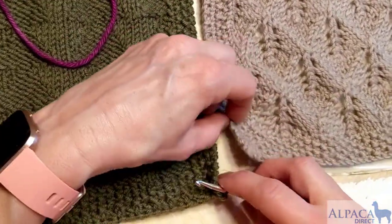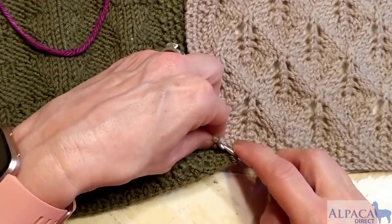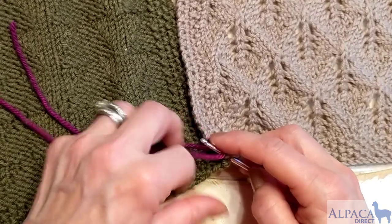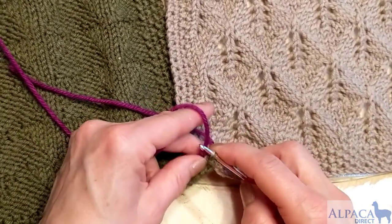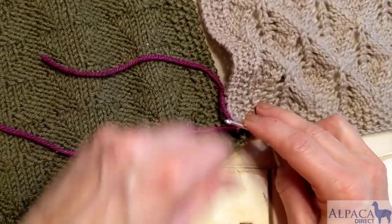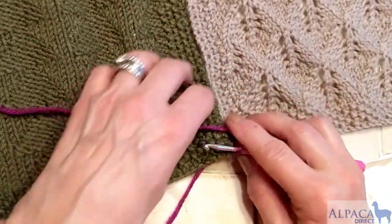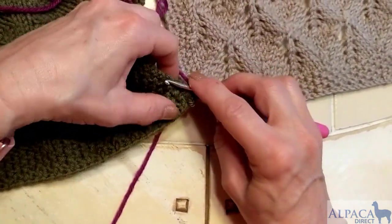When you take it, it will be showing, so it's better to have it go from the back so it'll look good. Then I'm going to take my tail and put it out of the way, and I'm going to keep my working yarn in the back.